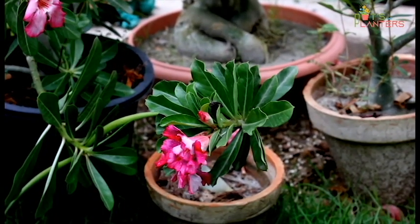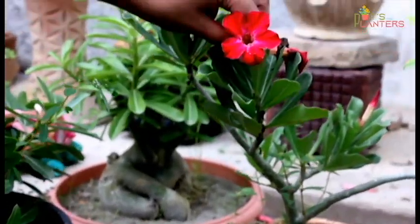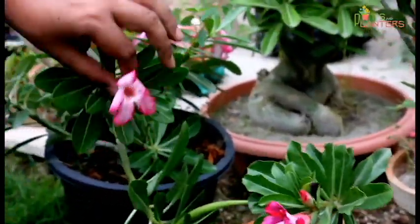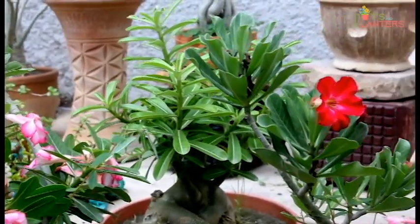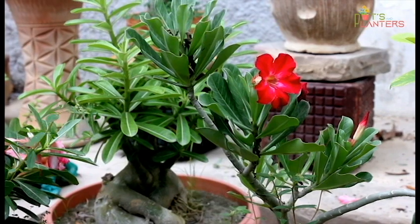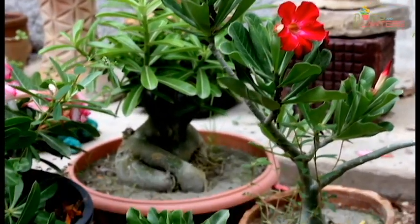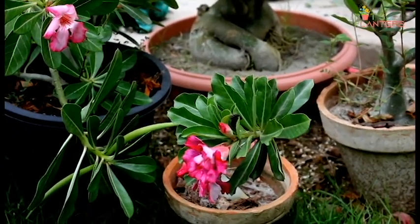These are all seed-grown plants: single petal red, double petal pink, single petal pink, and white. These are commonly available varieties. Plants with multiple petals or different shades are not naturally seed-grown.